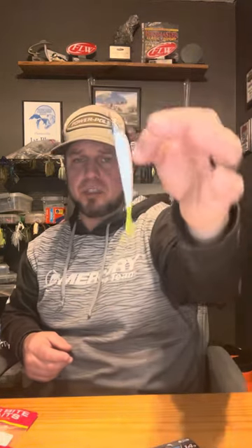They make a little trailer for this head too, and they work just as good. But with fluke-style baits, in my opinion, I've caught more fish — it just works a little bit better for me. So guys, gals, like I always say, I hope this tip helps. Until next time, good fishing. I'm out.